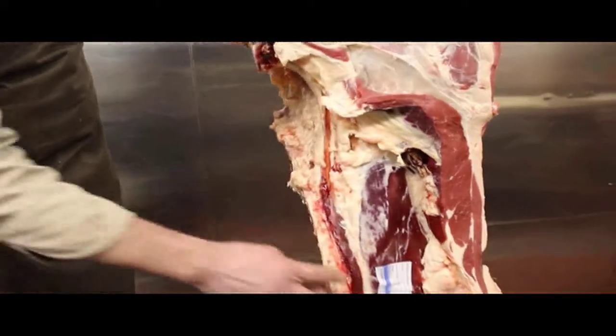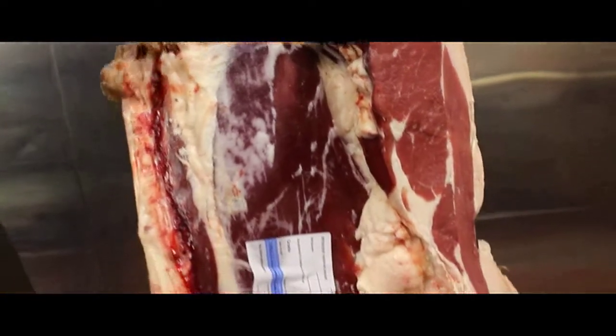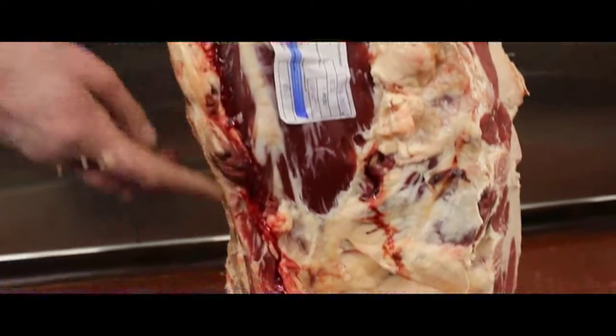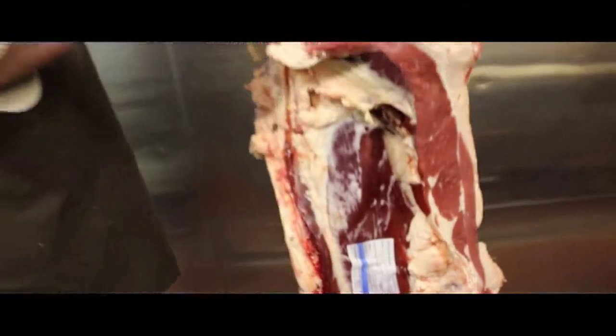And then obviously the most expensive cut of all, we have the fillet — that's sometimes known as undercut. That's because it runs up the inside underneath the backbone here, and the fillet runs right up into the end of the rump.